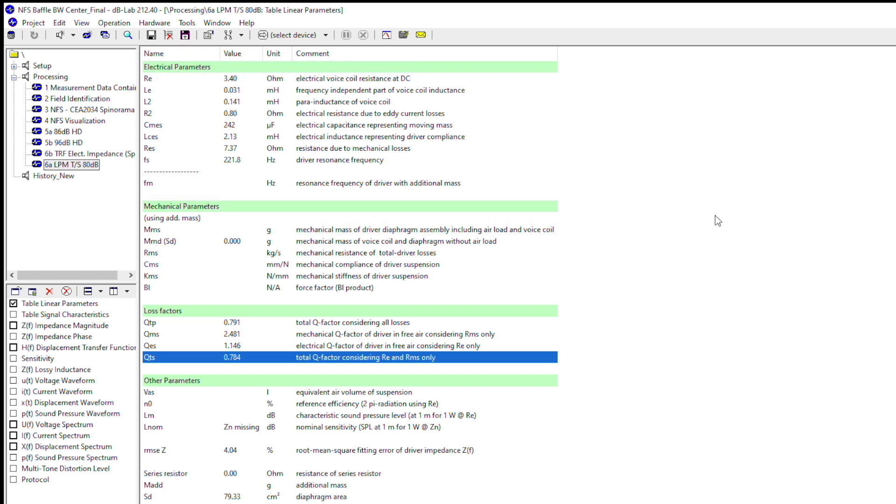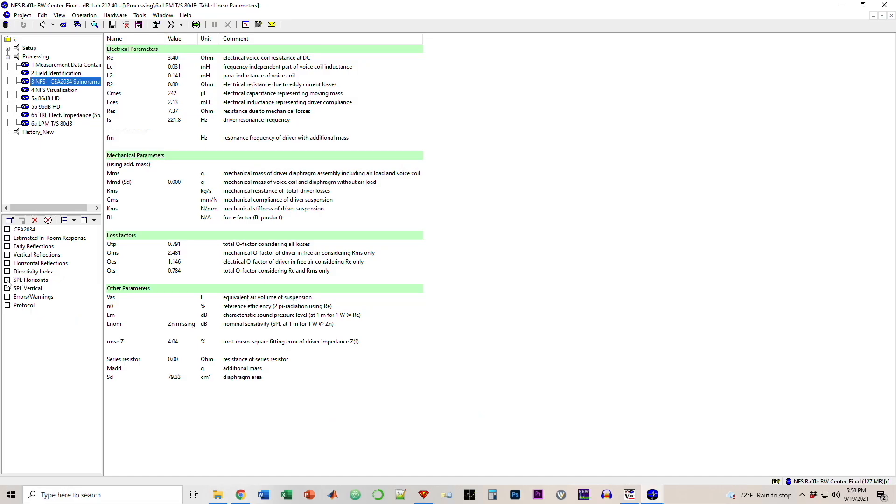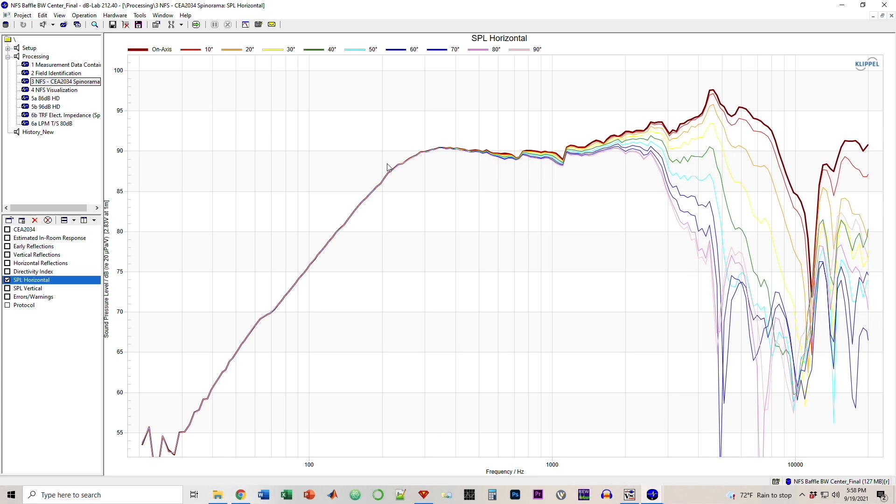Without measuring VAS I don't know exactly how large an enclosure is needed, but a QTS of 0.784 is going to need a very large enclosure - larger than VAS for sure. Going forward, let's look at the horizontal results. I have 0 through 90 degrees here, and the on-axis response is at 2.83 volts at one meter. We can see it rides the sensitivity line of about 90 dB, with an F3 at around maybe 250 Hz give or take.